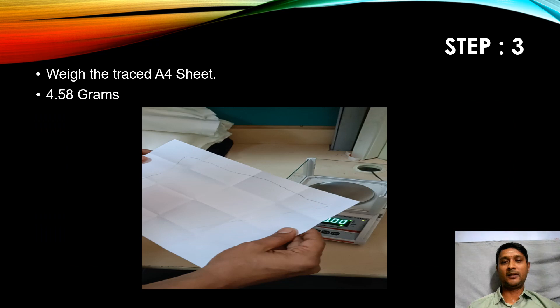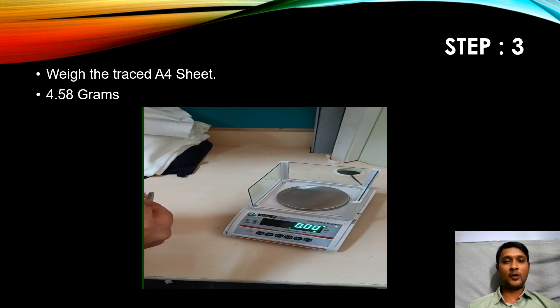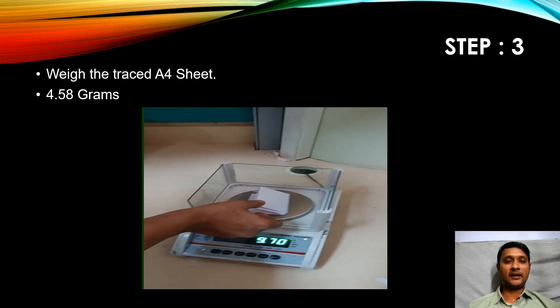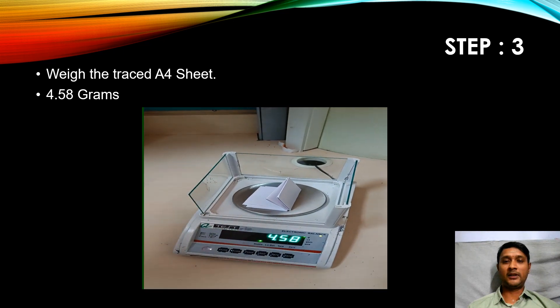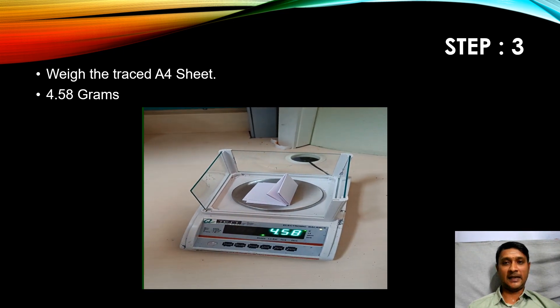This is step number two complete. Step number three: I need to weigh the traced A4 sheet. I'm folding the A4 sheet and weighing the total weight of the A4 sheet using the weighing balance. I noted down the value — it is 4.58 grams.